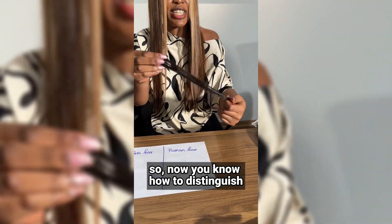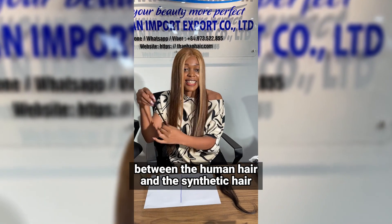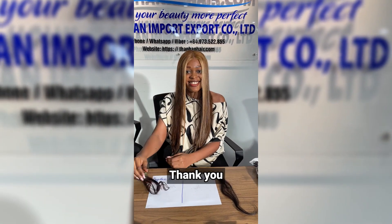Now you know how to distinguish between the human hair and the synthetic hair. Thank you!